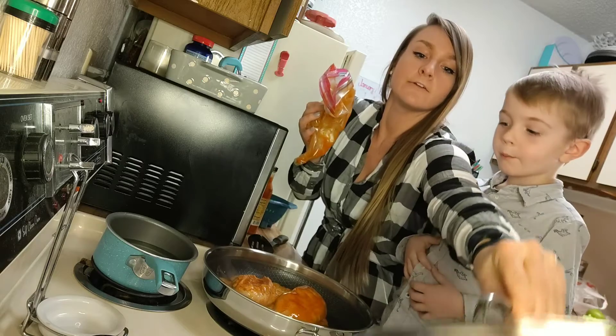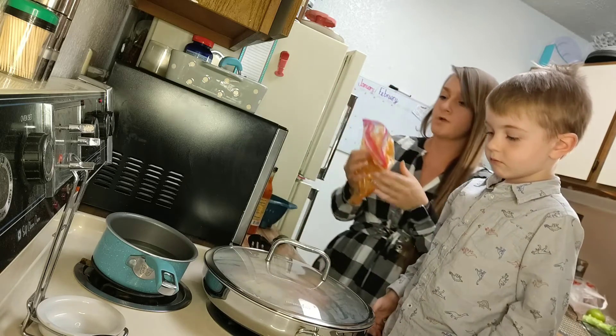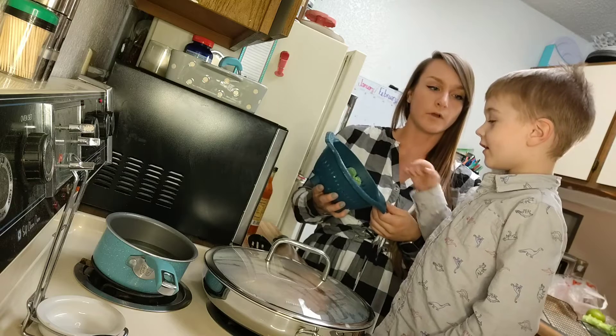For the broccoli, if you want to steam it you can, if you want to use frozen pre-cooked broccoli you can. We just bought some fresh broccoli from the store. Did you know you can eat broccoli raw? Yeah, you can eat broccoli raw.